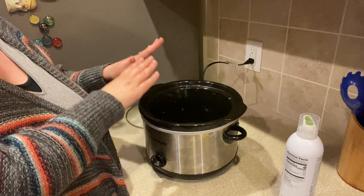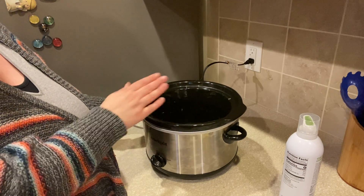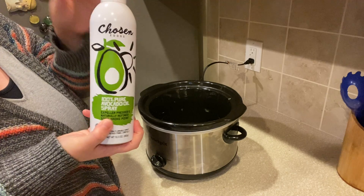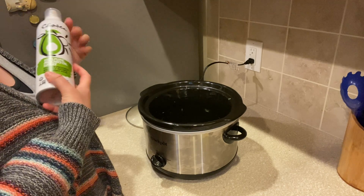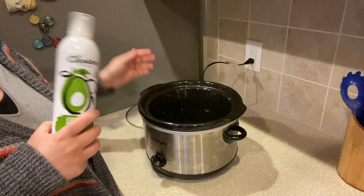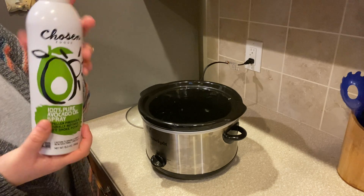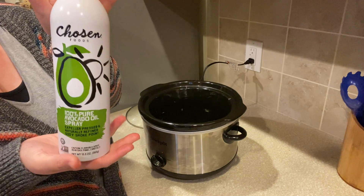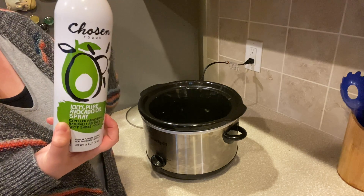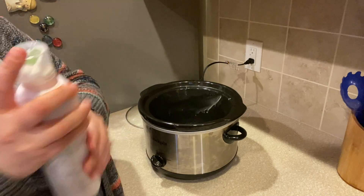I was telling a friend you can absolutely do crock pot meals on a budget — this was under $30 and we use it all the time. I always start by spraying my crock pot with this Chosen Foods avocado spray. I do this because after the meal is over, it helps everything not stick to your crock pot. I get this in a two-pack at Costco but I've also seen it at Target. I just spray the sides and bottom really well until it's coated.